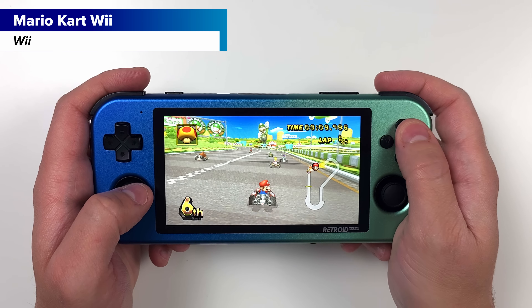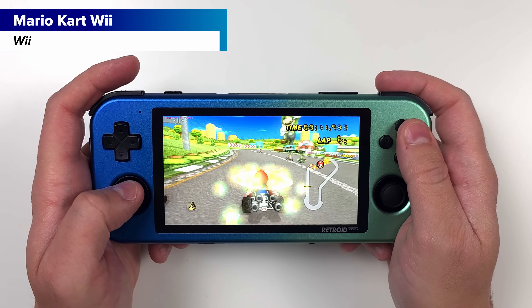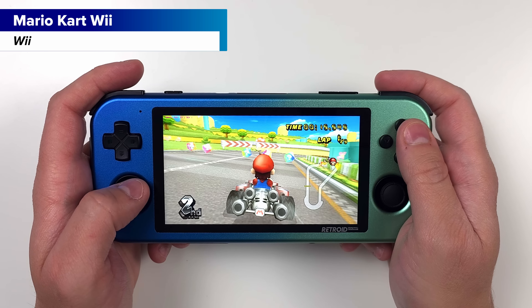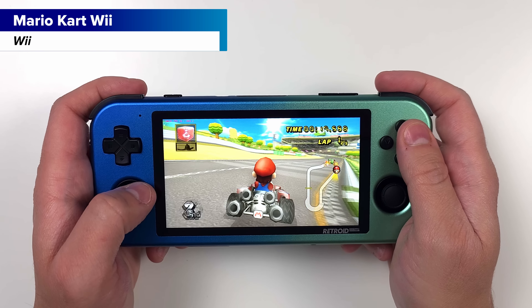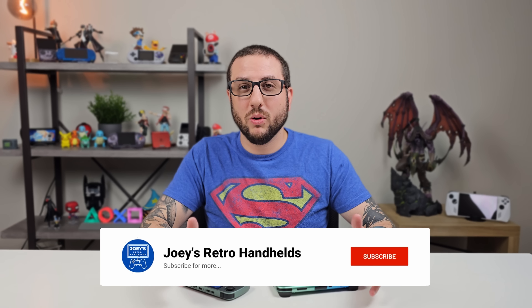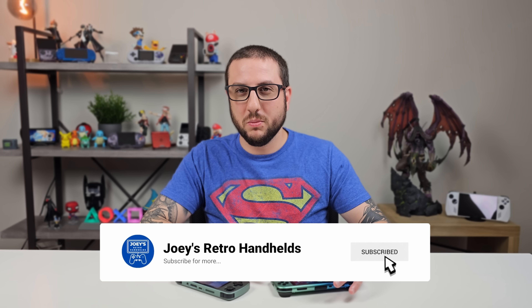Instead of me running out of breath every time I want to talk about the Retroid Pocket 3 Plus Metal Edition, we're just going to call it the Retroid — make it easy, make it simple. Neither of these devices were sent to me for review; I paid with my own money for both of them. And unlike the Mini Battle Game Boy video comparing the Miu Mini Plus versus the Anbernic RG35XX, this one actually has a clear winner.